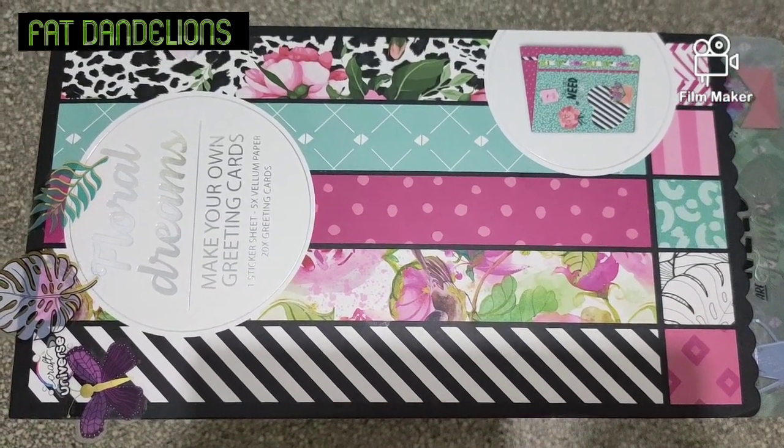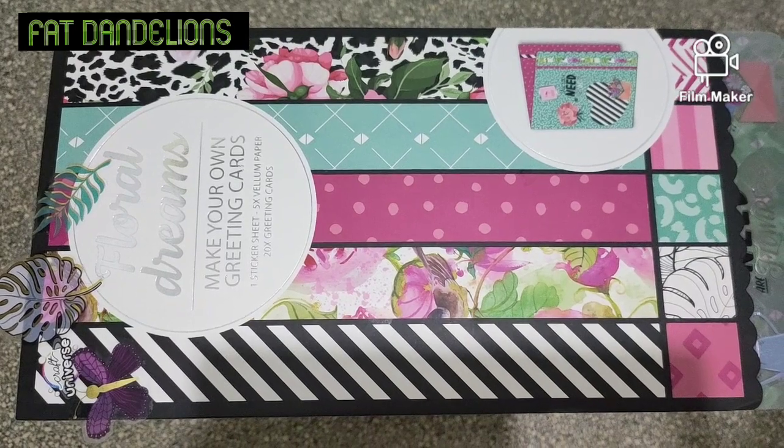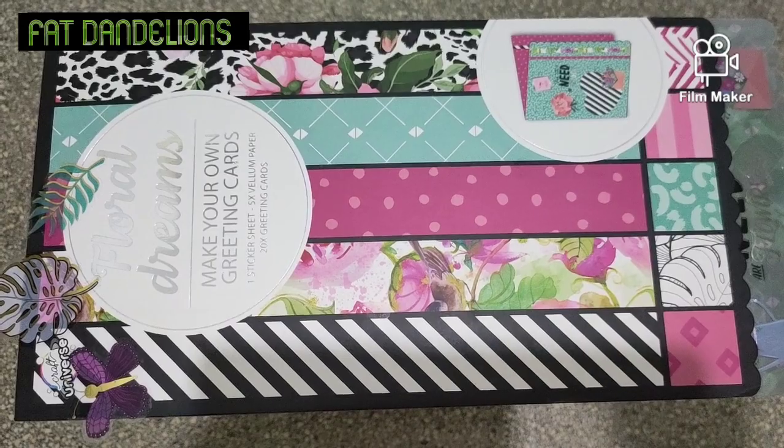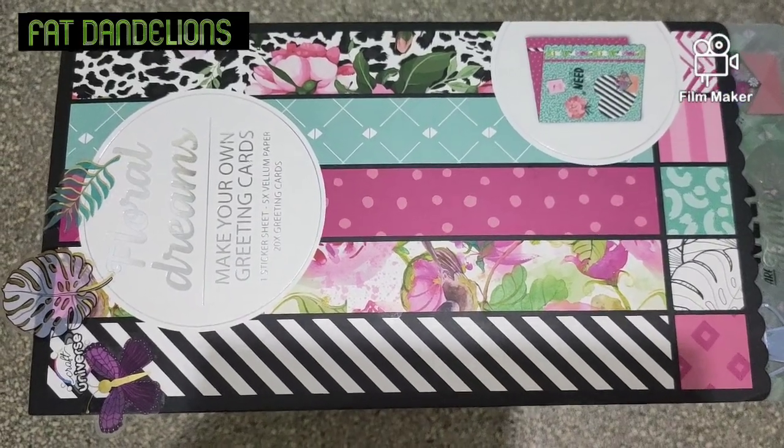Welcome to my channel, Vet Dandelions. My name is Molderid Lee, and today we have here a make-your-own greeting card. It's called Floral Dreams.